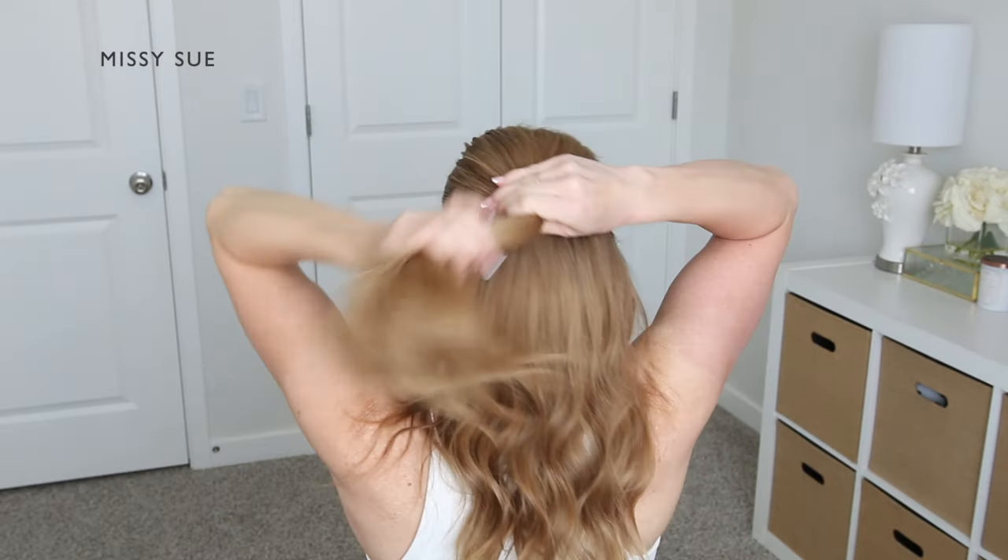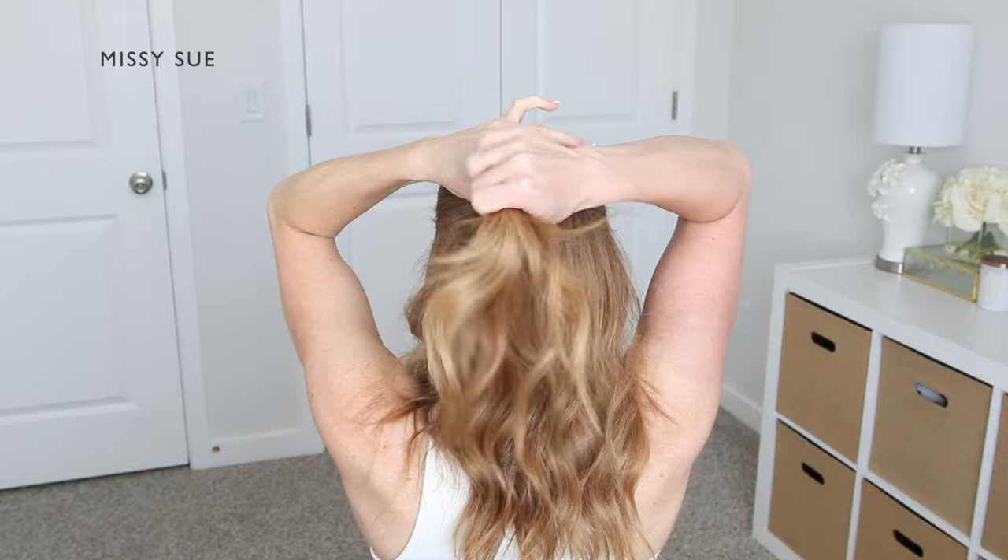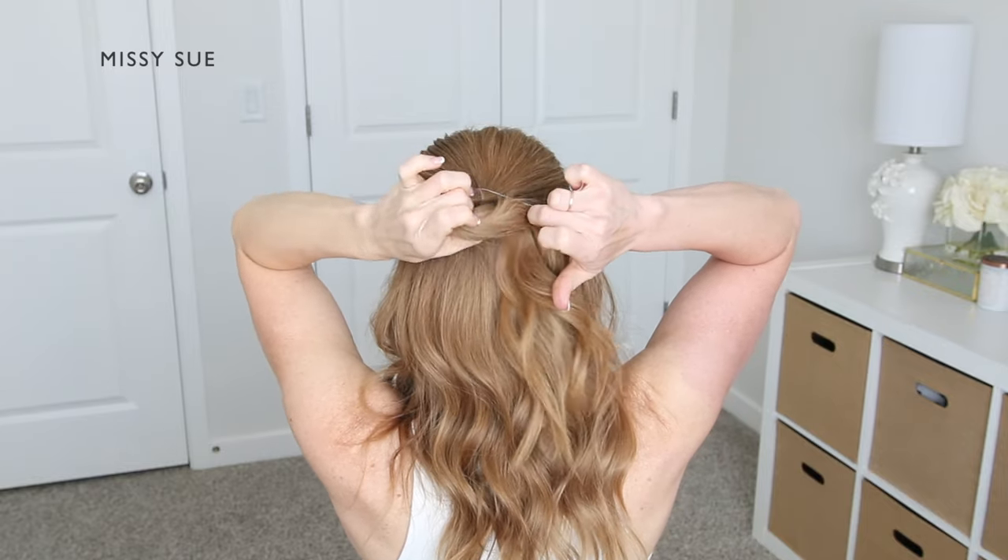For this hairstyle, I'm going to divide off the top half of my hair to use for the style. Using a clear elastic band, I'm going to tie off this top section of hair.